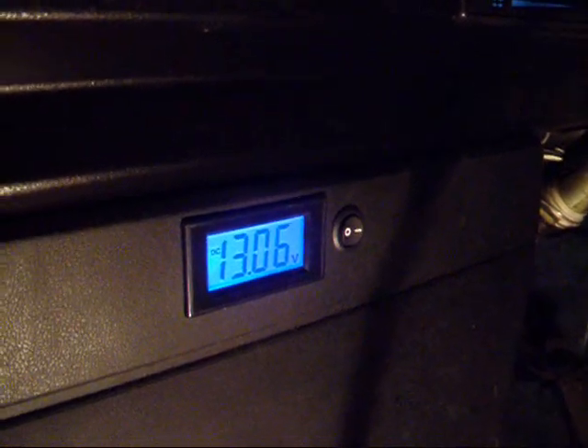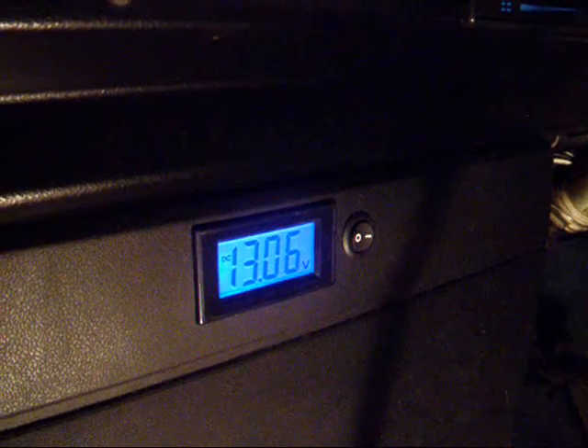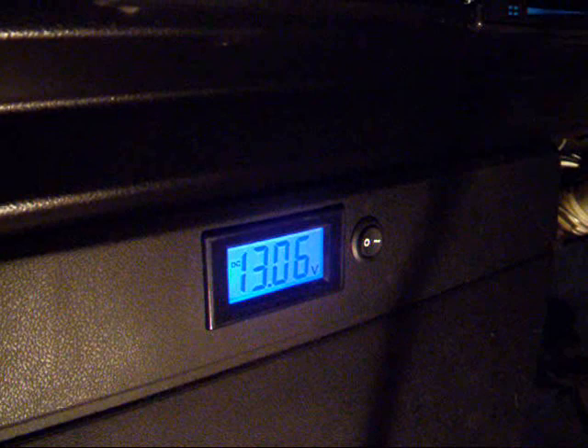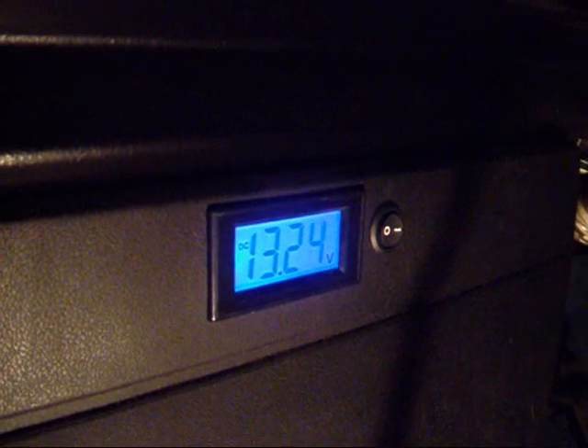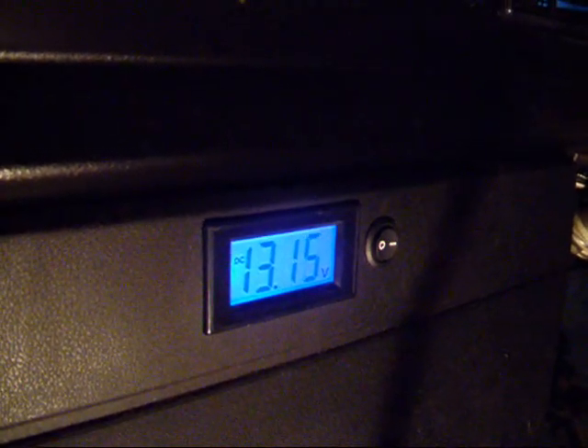The switch to the right enables me to choose what to read — at the moment it is reading the voltage on the leisure battery, or strictly speaking it is reading a trickle charge being pumped into it because I have it on charge. If I switch now to high charge, you can see the voltage rise. And back down is trickle charge.